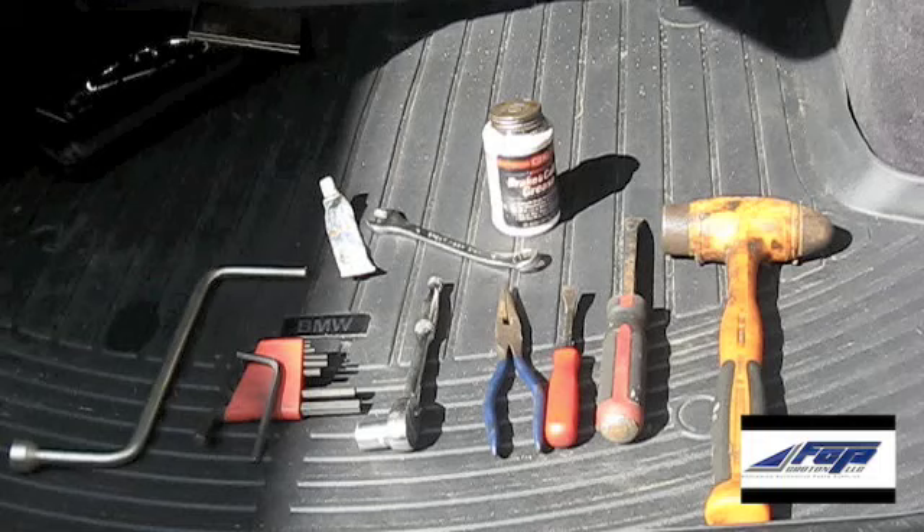How are you guys doing? This is Zach again. In today's do-it-yourself video, I'm going to show you how to replace the rear brakes on your E46.